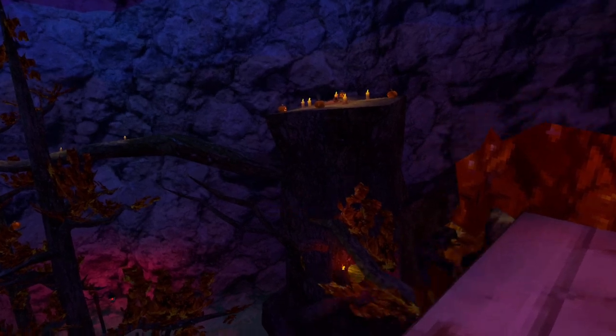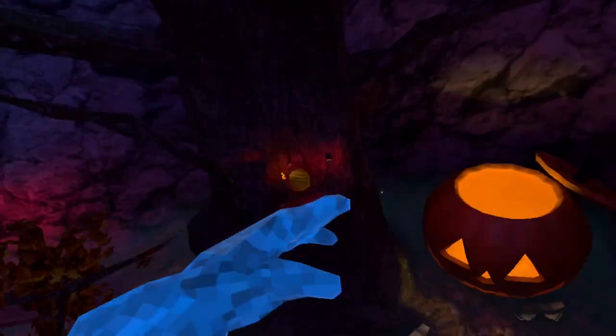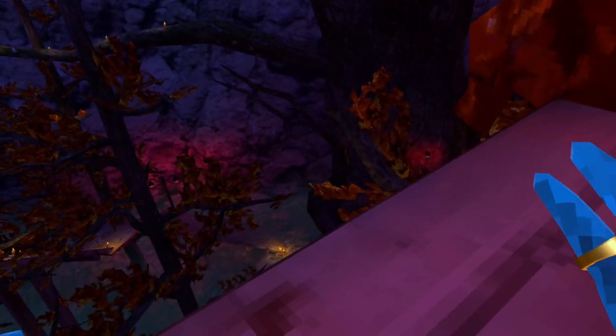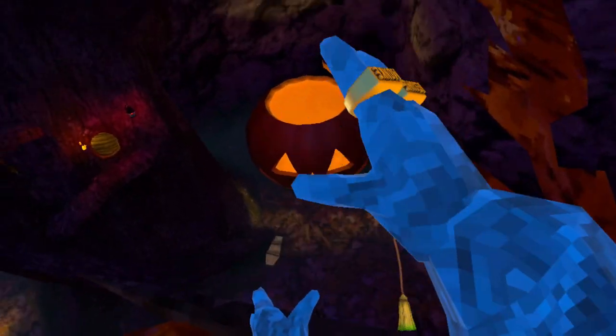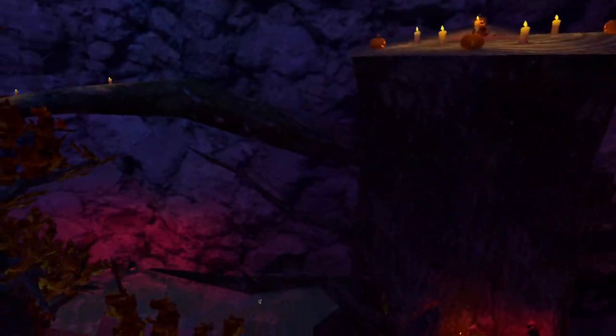Here is the first one, going from the tip of this branch to that branch right there. This is the easiest one out of all of them. All you got to do is get to this branch, and when you're hitting off you want to fling your arm all the way behind you. You don't just want to hit — you want to fling it all the way behind you, and with the other arm reach out and grab. This is what it looks like.